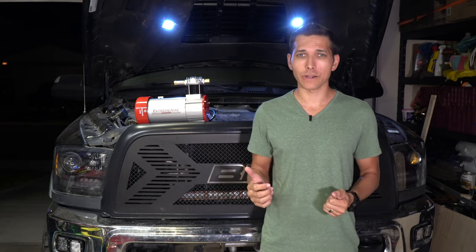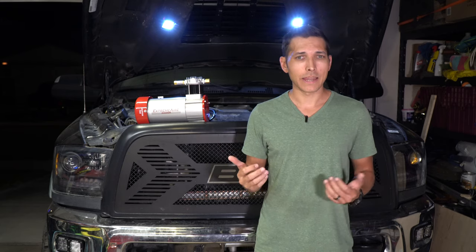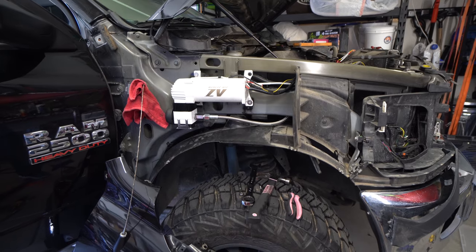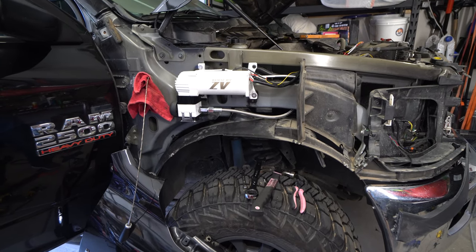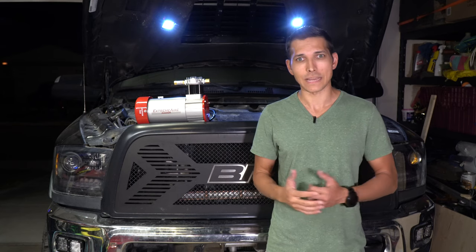This evening I'm going to be installing a new onboard air compressor by Xtreme Outback into my power wagon. If you follow my channel you know that a couple years ago I installed an Air Zenith OB2 compressor in the fender of the truck to help with airing tires up as well as handling inner tubes and floaties down at the lake.